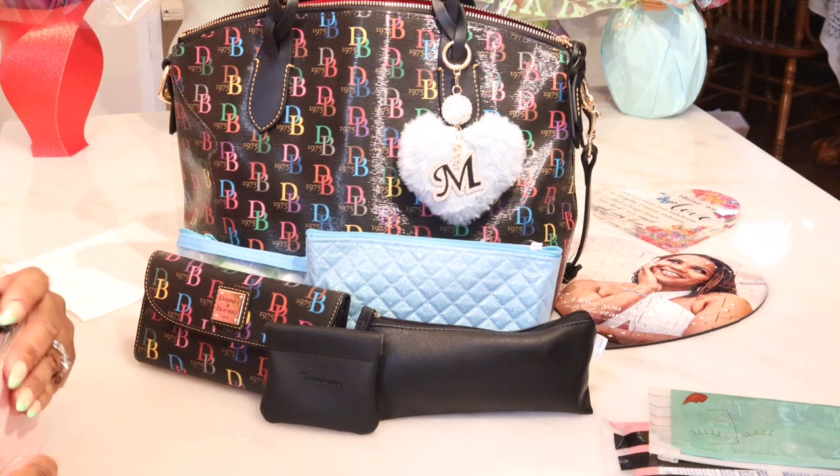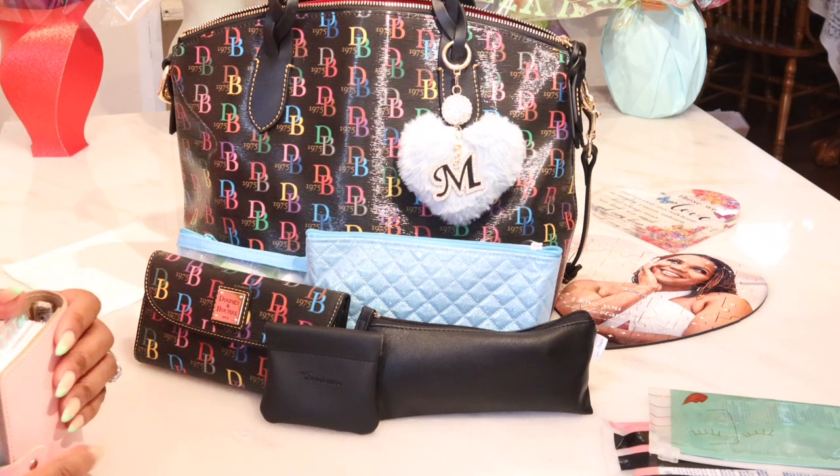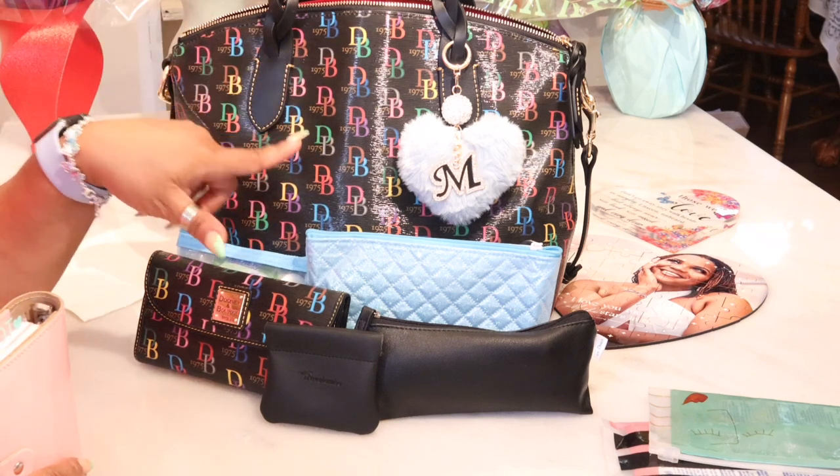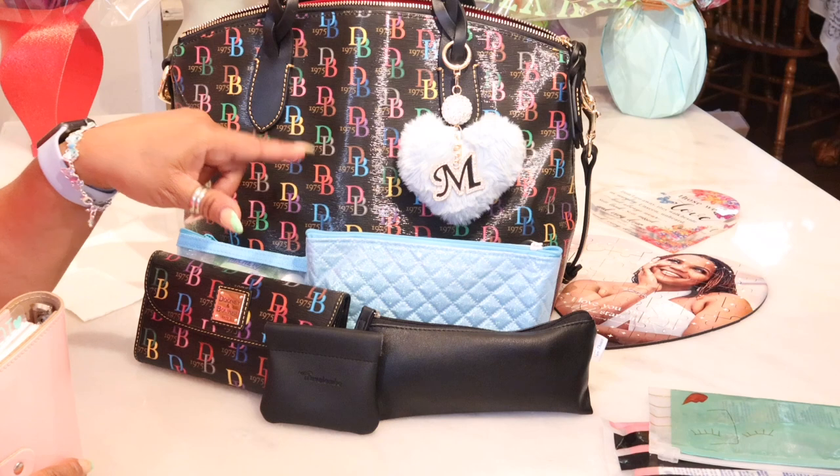Guys, I hope you enjoyed this video and the items I shared from Amazon. Remember, they are linked in my storefront. And again, if you're interested in this bag, this particular print is not available currently.